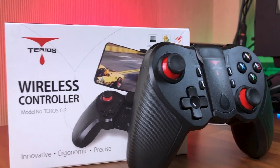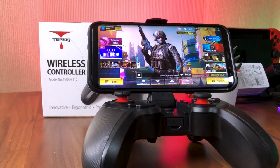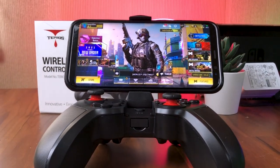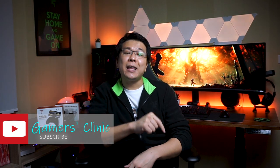So in conclusion, at $29 USD, I think the Tereos T12 wireless controller for mobile and PC gaming offers great value considering its multiple functionalities and build quality. So if you are currently in the market for a top-clamp style Android gaming controller that won't break your wallet, I would definitely recommend considering the Tereos T12. Thank you again Tereos for sending over this review unit, and thank you as always for watching. If you enjoyed today's video, hit that like button, and I'll see you again in the next video.